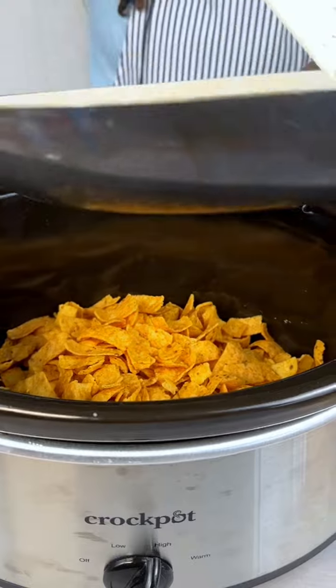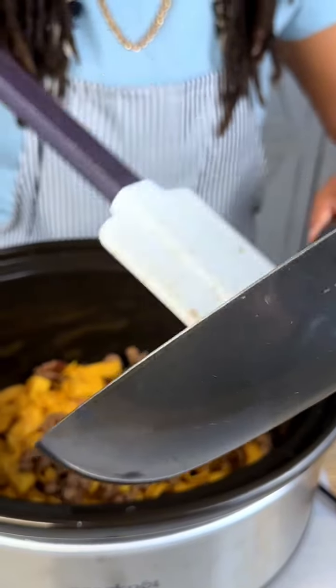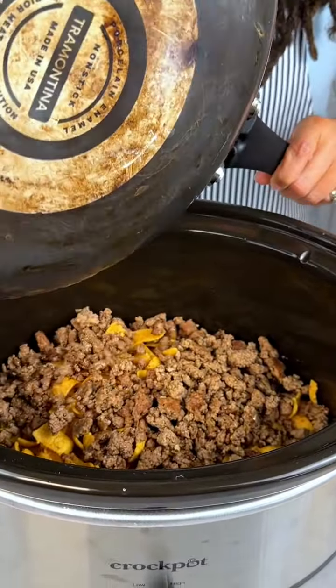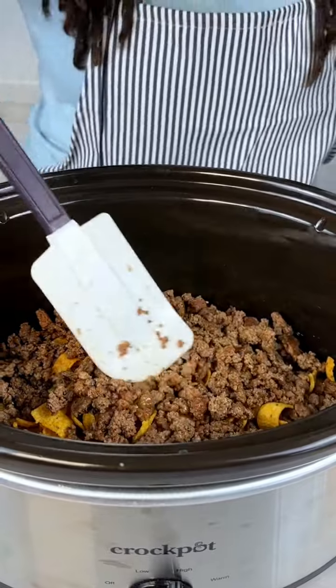All right guys, so we got some Fritos and I browned some ground beef because we're making a walking taco today. Got my crock pot on high — get all of that deliciousness in there.